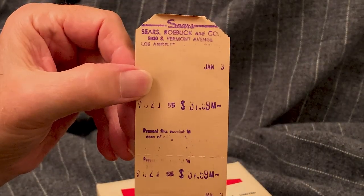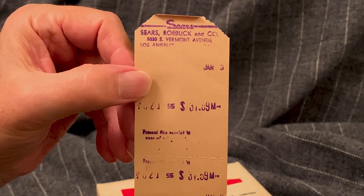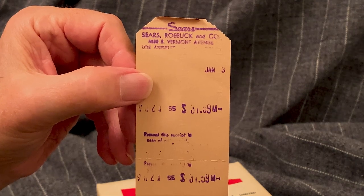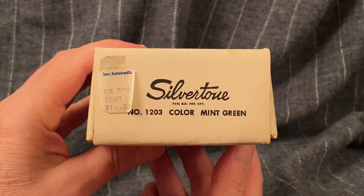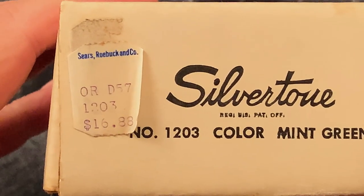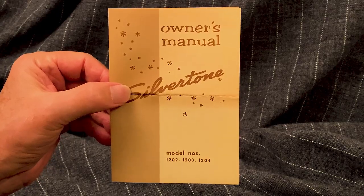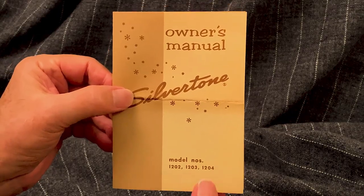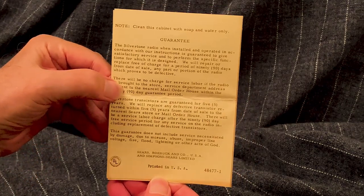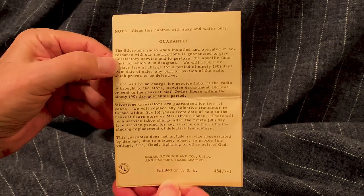Here's a receipt I found in the box from a Sears Roebuck store in South Los Angeles for $37.59. The price tag on the box shows the radio priced at $16.88, so perhaps the $37.59 was for two of them, plus tax. And it's always good to have the owner's manual, even if you never read it. On the front, it says it is for model numbers 1202, 1203, and 1204.